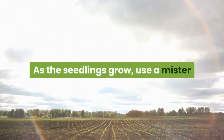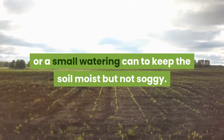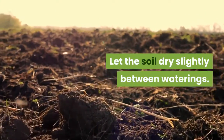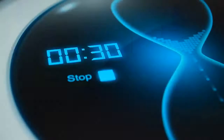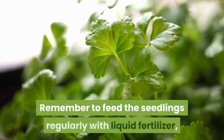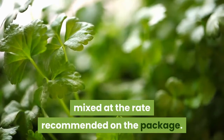Step 5: Water, feed, repeat. As the seedlings grow, use a mister or a small watering can to keep the soil moist but not soggy. Let the soil dry slightly between waterings. Set up a fan to ensure good air movement and prevent disease — I use a fan that's plugged into the same timer as my grow lights. Remember to feed the seedlings regularly with liquid fertilizer, mixed at the rate recommended on the package.